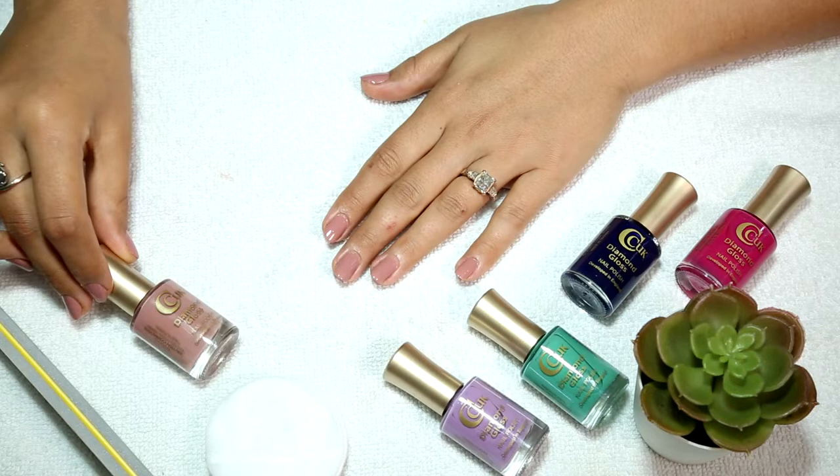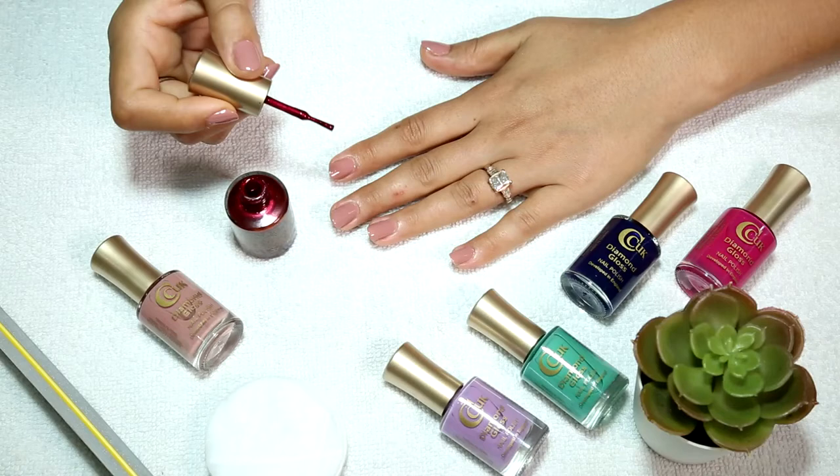When you go to the green side, you will need to make a French tip. We'll do the French tip in this way.